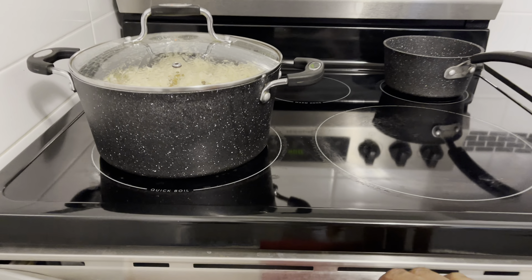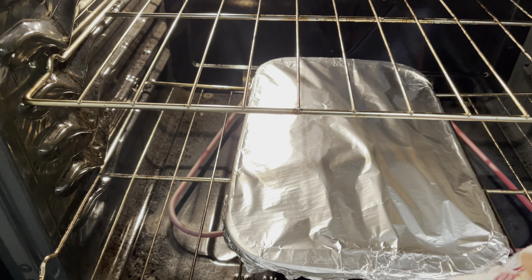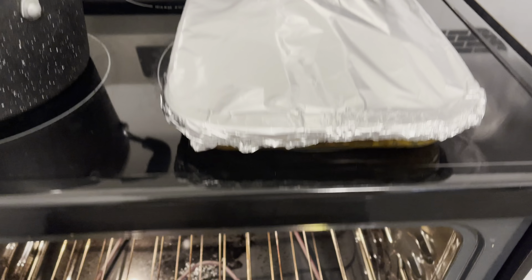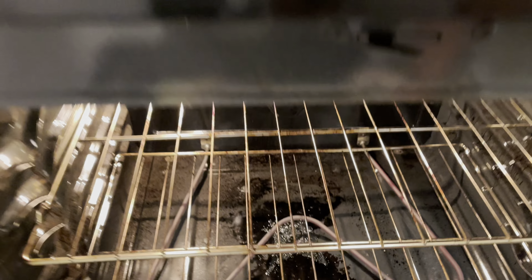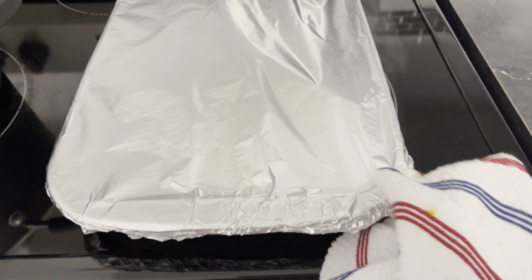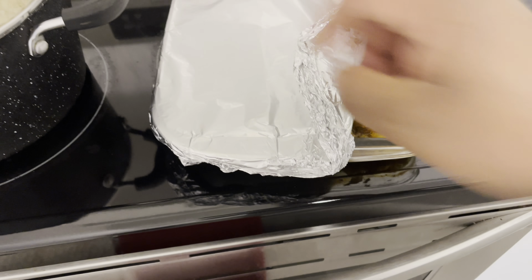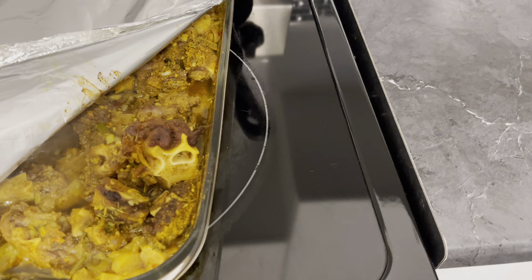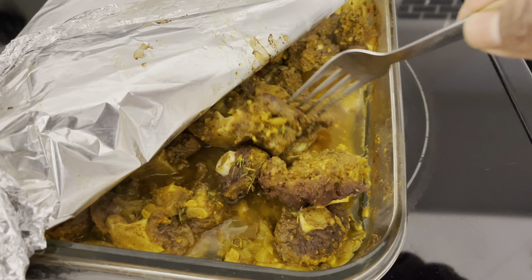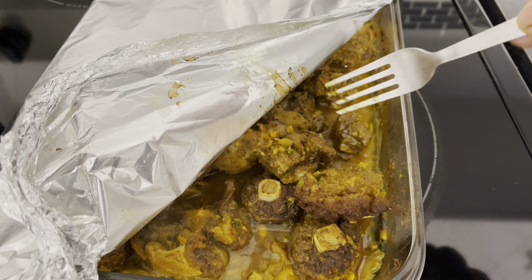Now I'm going to go ahead and check to see what my oxtail is doing — just going to check to see if it's cooked. I'm going to close the oven for a bit. It's steaming. Let's use a fork and test the texture of the meat. It's still a little bit hard, so I'm just going to place it back in the oven and let it finish.